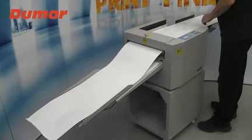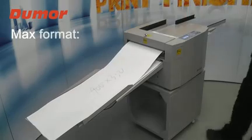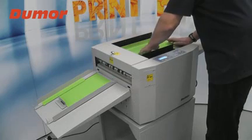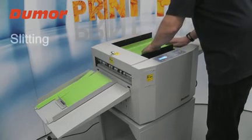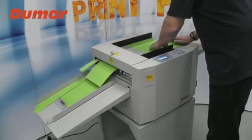Minimum format: 50 x 85 mm. Maximum format: 330 x 900 mm. Minimum weight: 80 GSM. Maximum weight: 400 GSM. Maximum number of crease lines: 32.